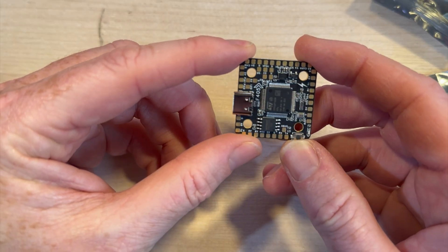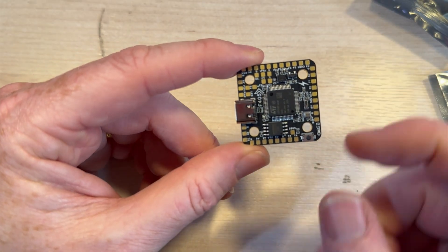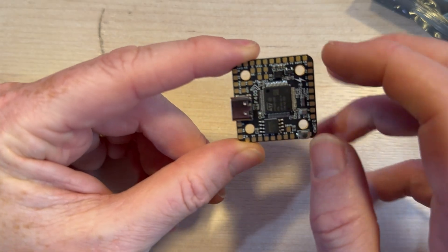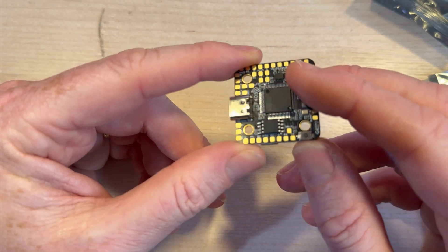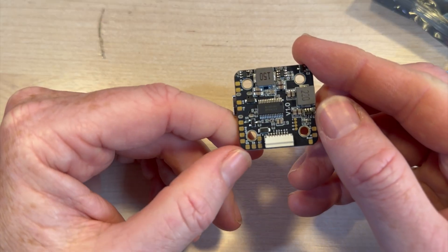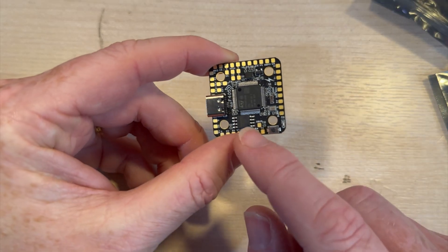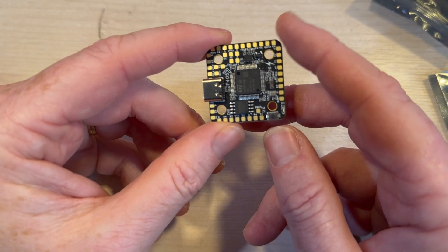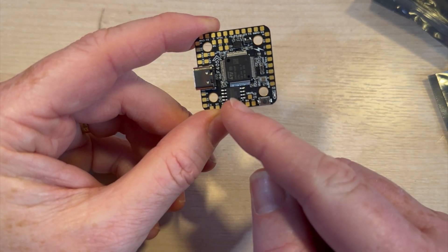It's an interesting little thing. I mostly like it when we just get solder points on the outside rather than bits in the middle, which are a little trickier to work with. But on a smaller board, what can you do? This also has a built-in barometer — an SPL06 — and both the 5V and 9V BECs can put out 2 amps. You can run the whole system on 3S to 6S.